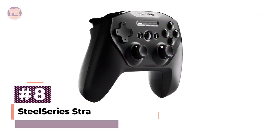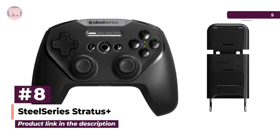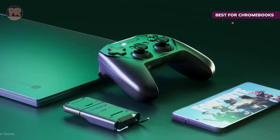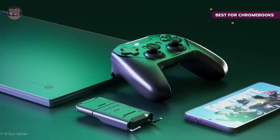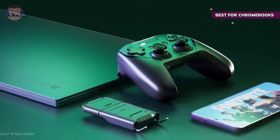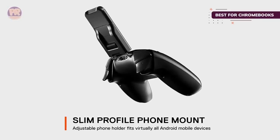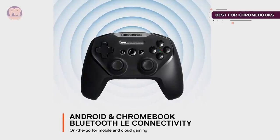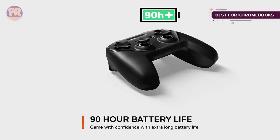The next controller on our list is the SteelSeries Stratus Plus. Chromebooks are often overlooked as a gaming device option since Chrome OS is not the best for gaming, but it's slowly making improvements, especially when it comes to cloud gaming. The perfect controller partner for your Chromebook is the SteelSeries Stratus Plus, and it's a solid option for any gaming PC or phone too. This upgraded version of the SteelSeries Stratus Duo offers an energy-efficient Bluetooth LE connection, allowing the controller an impressive 90 hours of gameplay on just one charge.